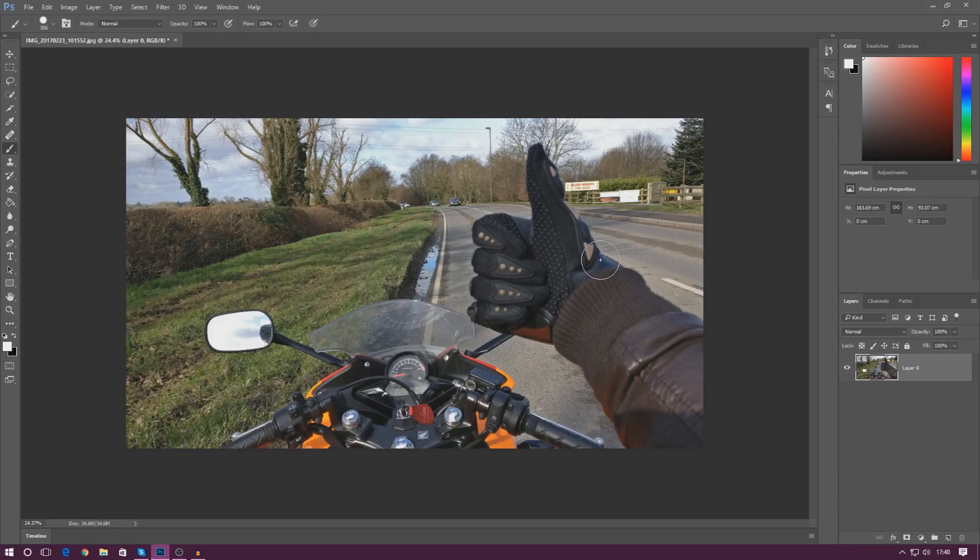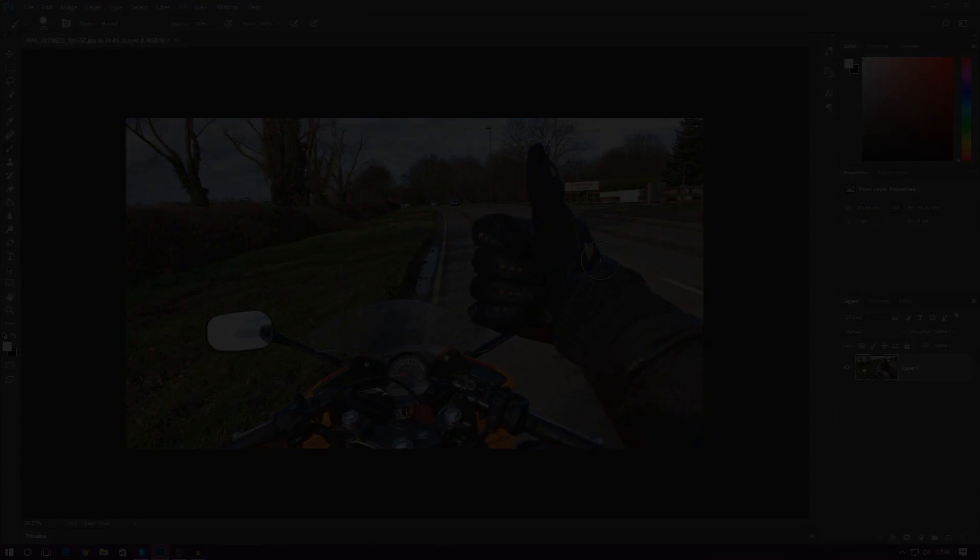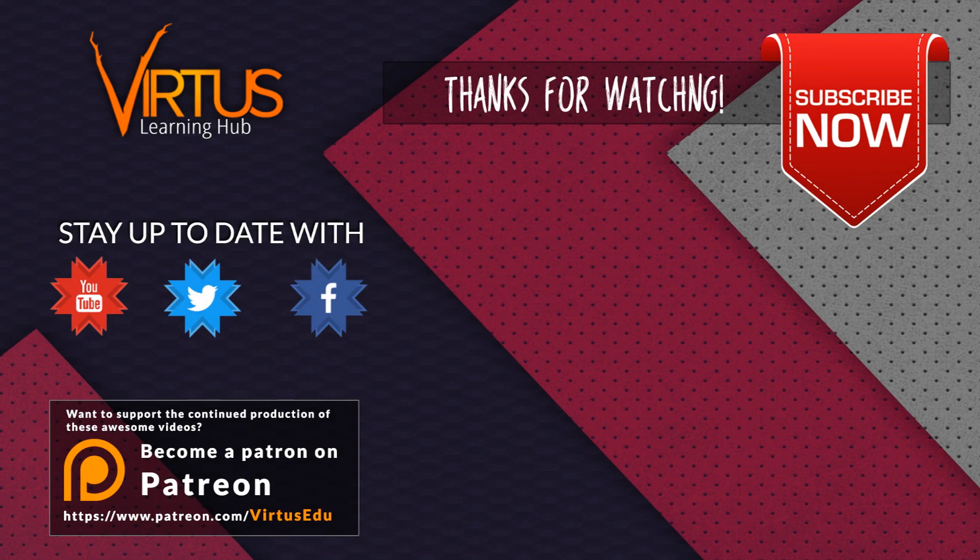Thanks for watching, stay awesome, keep creating — your boy Virtus signing out.